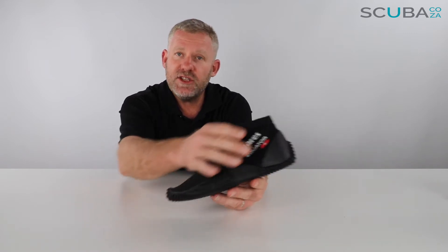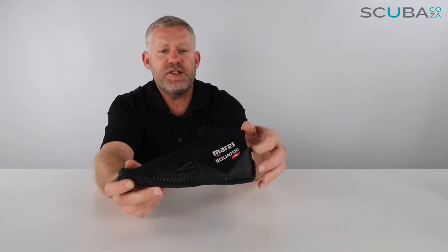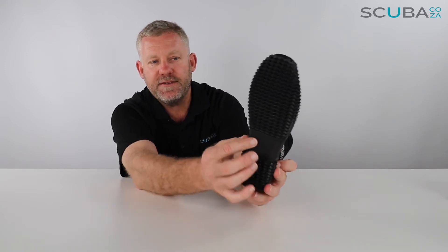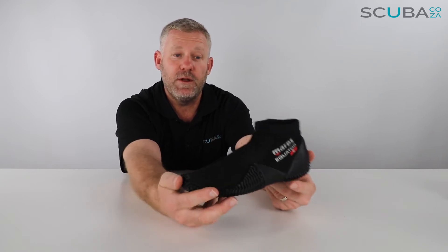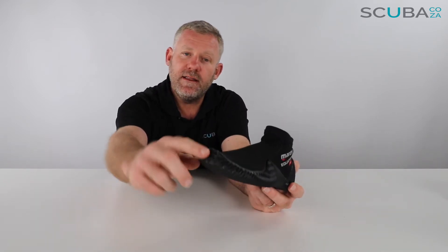This is a two-millimeter dive slipper, or ankle boot — two mils the whole way around. It's double stitched and folded over neoprene at the top to make sure it's got lots of durability. It's got a soft rubber sole with a grooved section on the heel and forefoot, and a really soft section across the arch of your foot, making this a really comfortable dive slipper to walk around in.